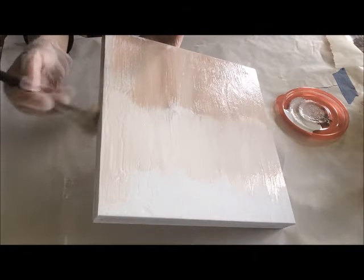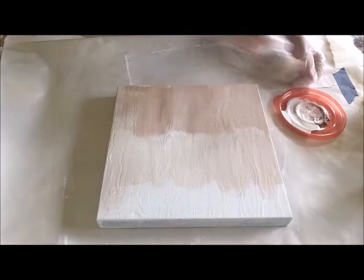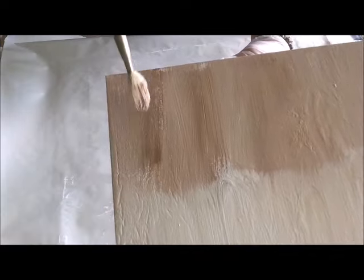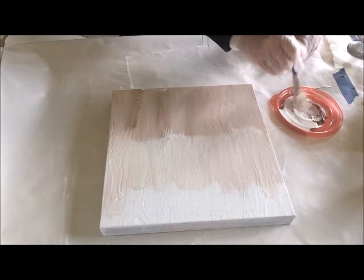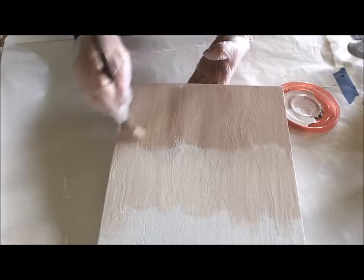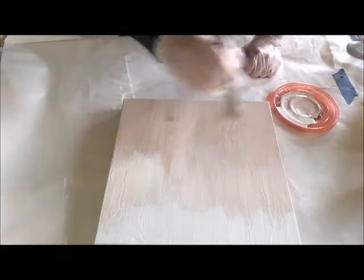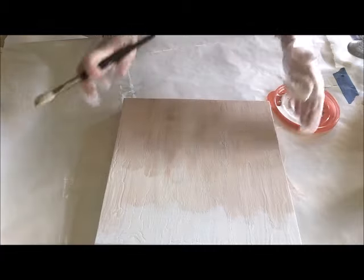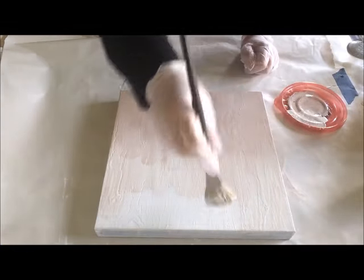Then I go back and see if I left anything out. You can see right here — it's kind of what canvases do. So what I do is just go in, add a little water to it, and it should just fall down into those cracks. I want more white up here, so wipe the paintbrush off and then do your strokes down.